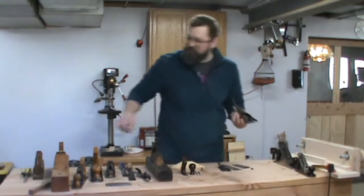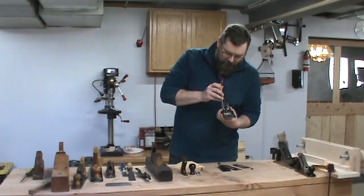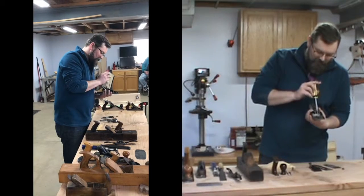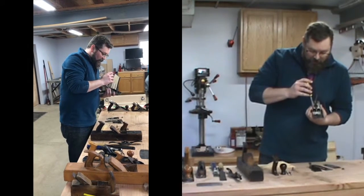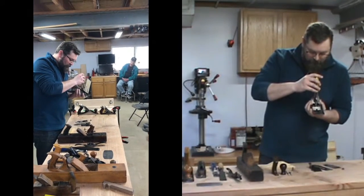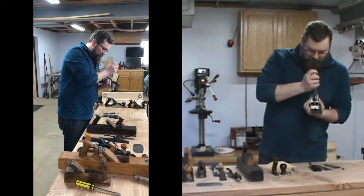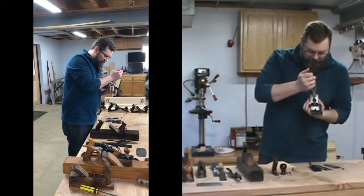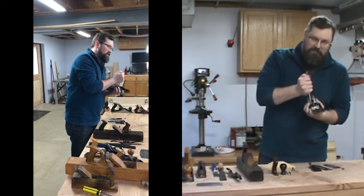Metal plane making started back in the 1860s when Leonard Bailey patented his design that's still in use today. That design stuck around for nearly a hundred years. It died out right around a little bit after World War II with the advent of power tools, and there just wasn't as big of a need for planes to be used professionally.